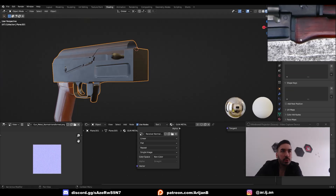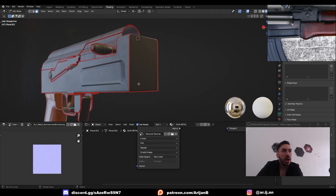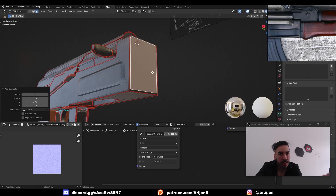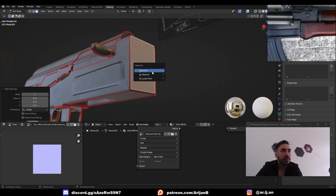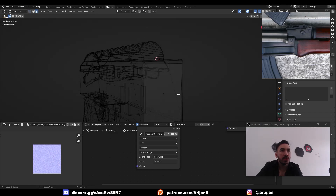The first thing we have to create is this little piece of metal which separates the receiver from the handguard. To do that, we're going to take a surface from the front of the receiver, duplicate it with Shift D, and with right-click snap it back into place. Then with P we're going to separate that to a new object. I don't want these bevels on these vertices on top, so I'll join these two vertices with J and delete the face on top. Now this is a perfect quad.